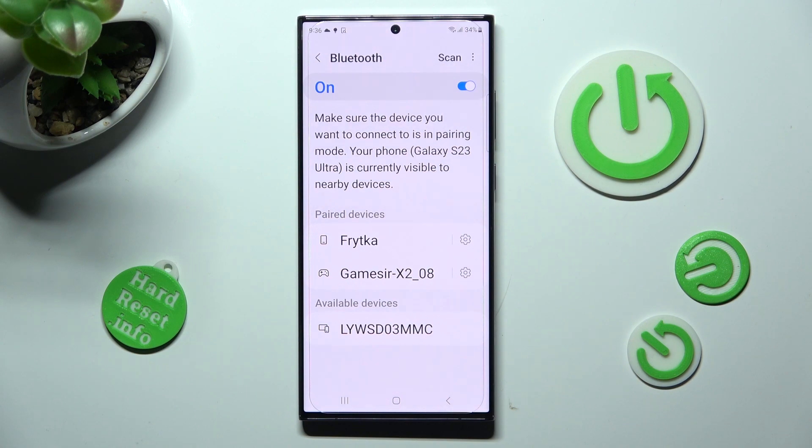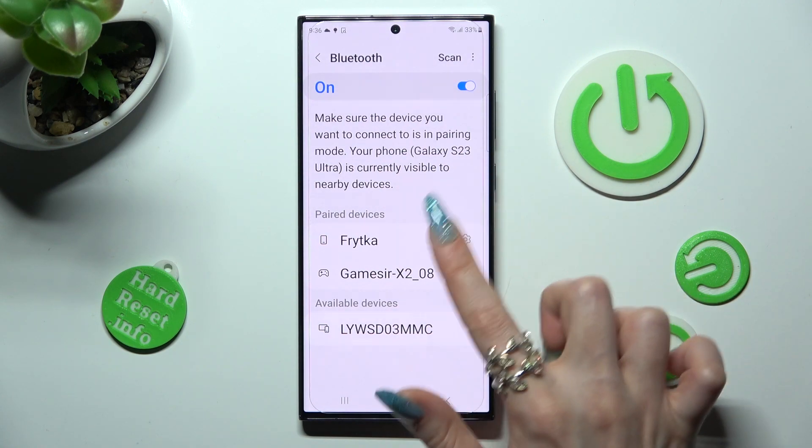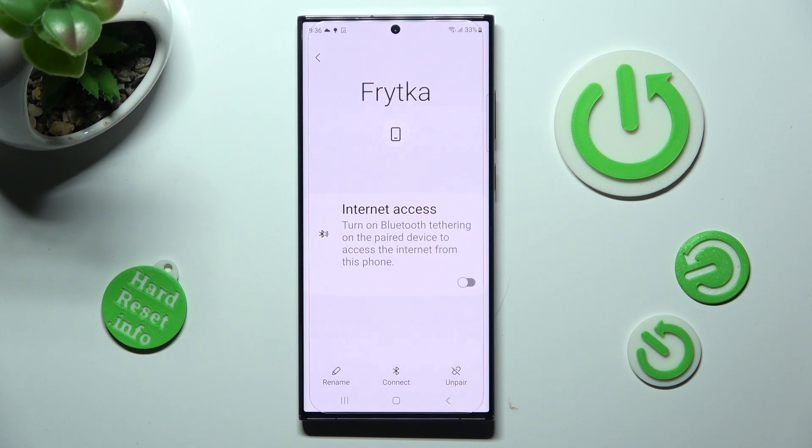As you can see, my devices were successfully connected. If you wish to disconnect them, click on the gear icon next to the device and tap on Unpair at the bottom right corner.